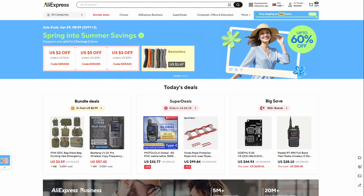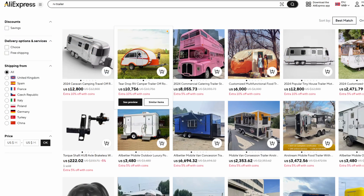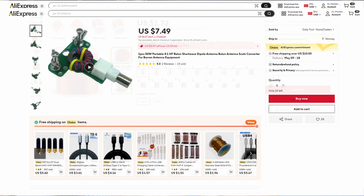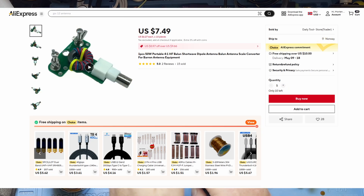If you don't know what AliExpress is, AliExpress is an online marketplace where you can get pretty much anything — and by anything, I mean clothes, auto parts, full-size campers, computer parts, computers — pretty much anything. You can get stuff that's good quality, bad quality, in the middle, and stuff that's fixable like this.